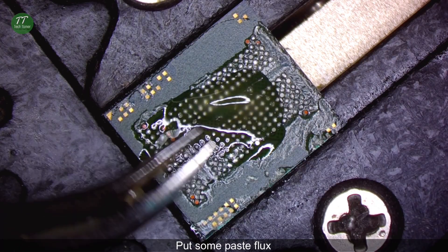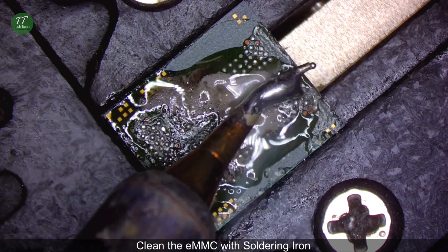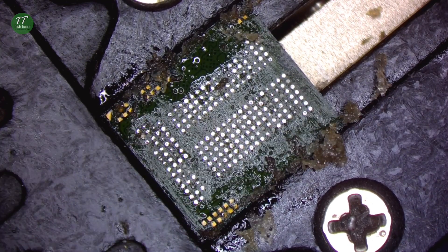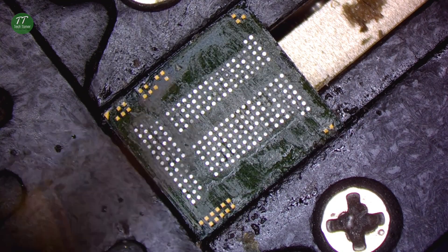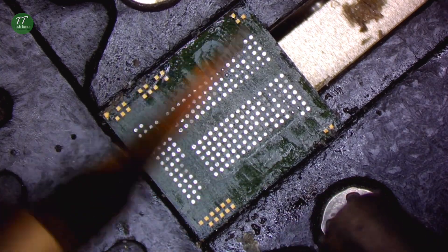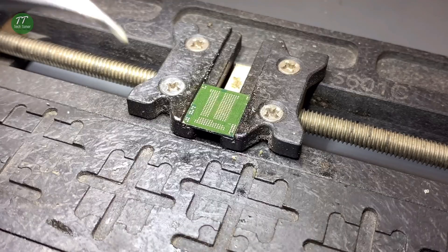Detach the CPU and attach the EMMC into the PCB holder. Put some paste flux. Put some low temperature solder paste. Clean the EMMC in the PCB holder. Clean with PCB cleaner. Detach the EMMC.